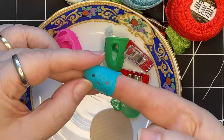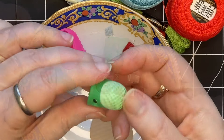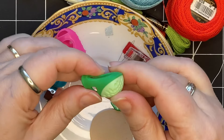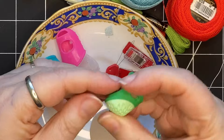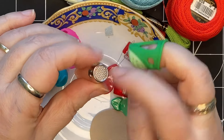Sometimes silicone finger protectors are marketed to guitar players, so that's where you'll find them. I find they're quite helpful. This one is called a soft comfort thimble — the darker green part is silicone and the whole end piece is hard, so you can put that on your finger. You can use it in a similar way to the one that has silicone and a hard end.